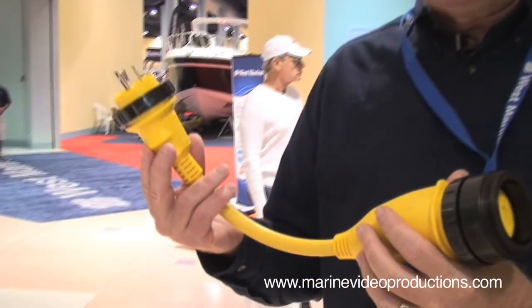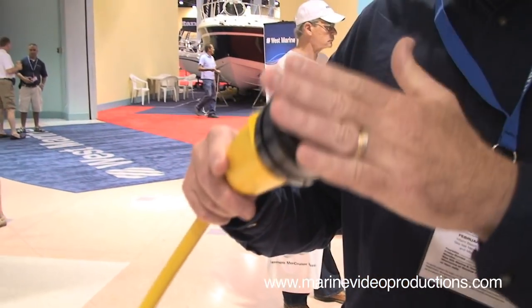By plugging this into the shore power system and then plugging your shore power cord into it, it becomes an integral part and right off the bat you'll be able to see if there's a problem with your shore power system. Really, really important for both safety and preventative maintenance.